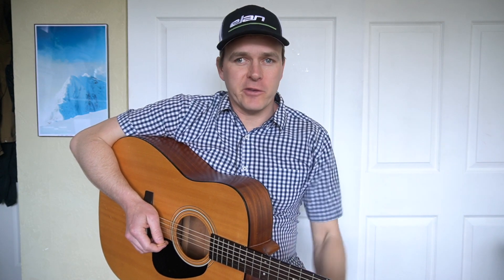For a play-along for the whole tune of Whiskey Before Breakfast, click the link down in the description. Let's go ahead and move on to the second half of Over the Waterfall.